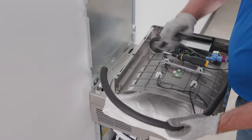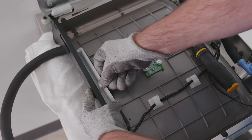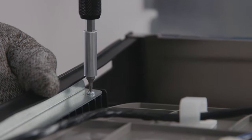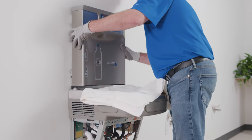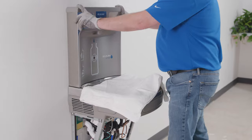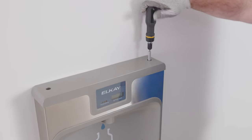To avoid scratching the basin, you can place a towel or soft cloth over it when working above it. Install the black gasket on the bottom of the bottle filling station using the included gasket support bracket and two screws. Connect the waterline to the bulkhead fitting and connect the electrical connector. Place the bottle filling station on the angled tabs protruding from the wall mounting plate. Using the screws you set aside, reinstall the top cover on the bottle filling station. Don't over-tighten the screws.